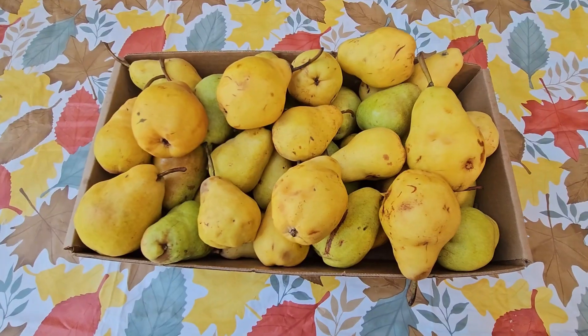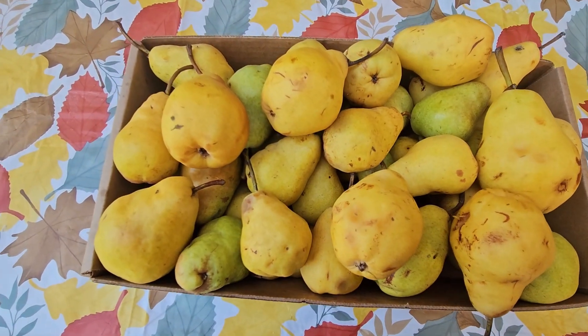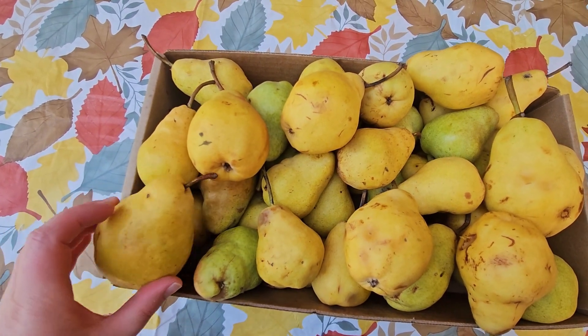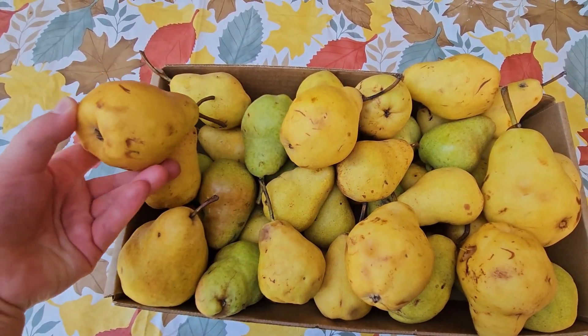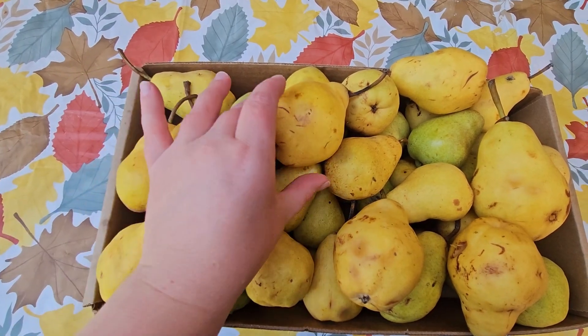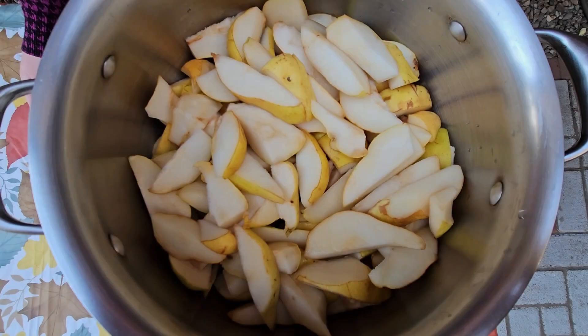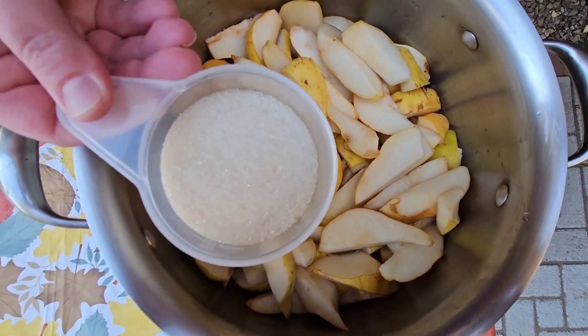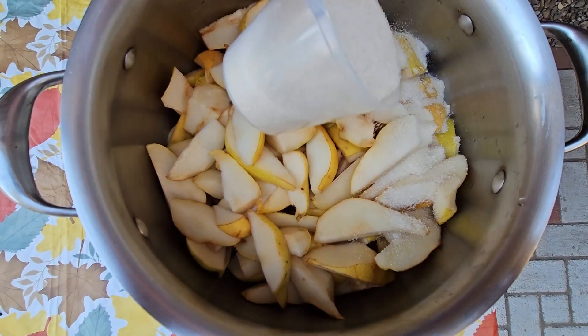For this recipe I'll be using pears that have fallen on the ground. They need to be nice and yellow and juicy. I'll be needing approximately five pounds of fresh picked pears. Here my pears are placed into a pot — they've been washed, rinsed, and diced into small pieces.